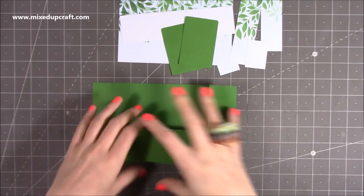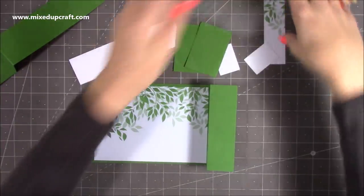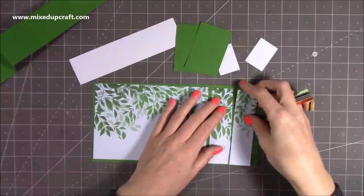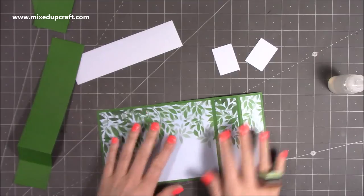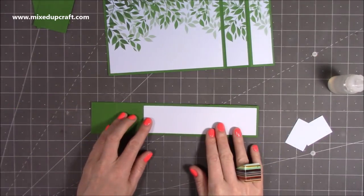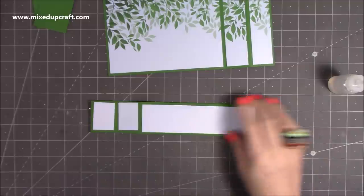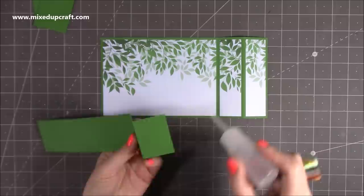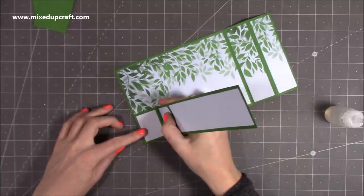Before we stick this piece on, it's best to attach your pattern paper because you can lay this down flat. So I'm going to stick those three down there. Then I'm going to do the same with this piece here — you'll see you get that perfect one-eighth of an inch border around all your pieces. So you'll have two pieces like this, and then you want to add some glue to the back of this one and attach it down the bottom left hand corner.